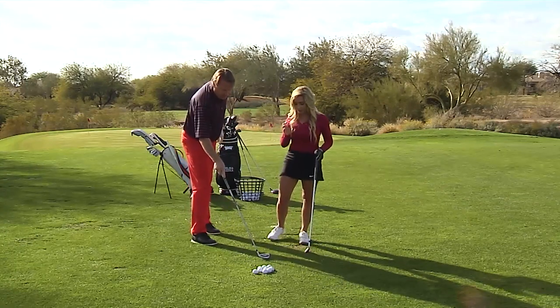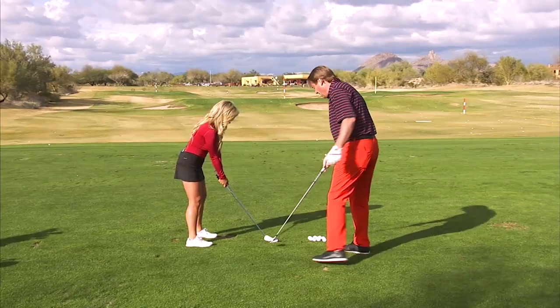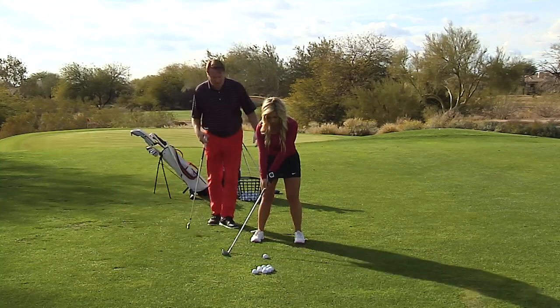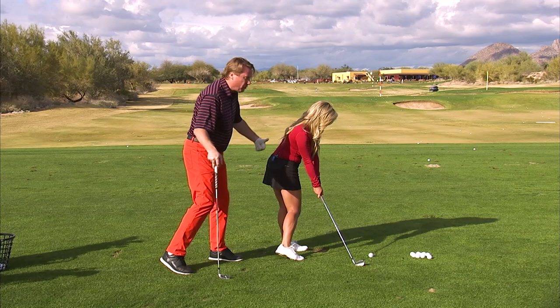I have another drill that's going to help us with this. Go ahead and set up to it. What I want Chelsea to do is just take her club and put it about two feet behind the ball right here. Now, she's not going to be able to hit the ball as far, but I want the same thing — I want her lower body doing the motion, and that's what moves the golf ball.